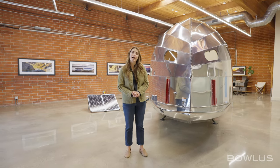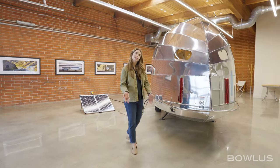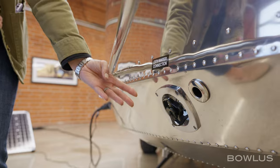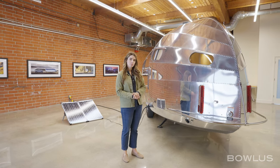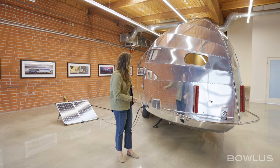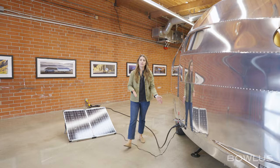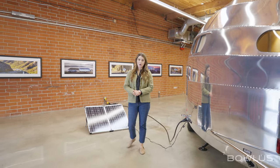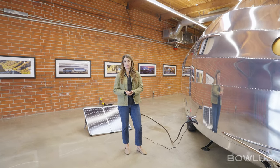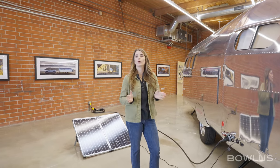The BOLUS has a 20-gallon freshwater tank, filled through this gravity fill right here. It also has city water connections, so if you're set up at a campsite or at home, you can easily tap into that freshwater. In terms of gray water, there's a 21-gallon gray water tank on this Terra Firma, dumped right behind the axle. Because the gray water isn't combined with black water, it's easy to dump using biodegradable soaps onto your lawn, meaning you don't have to find a dump station.